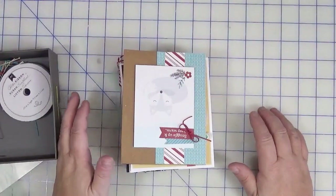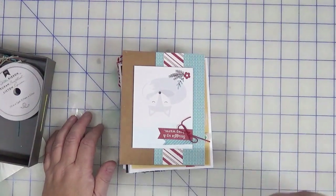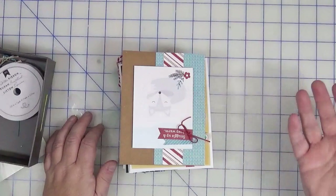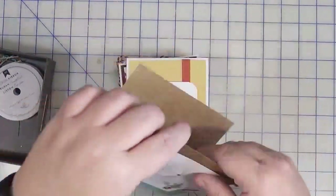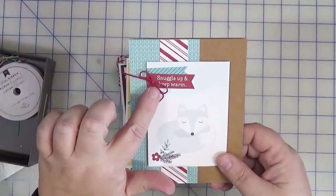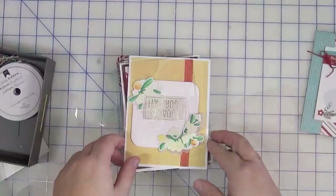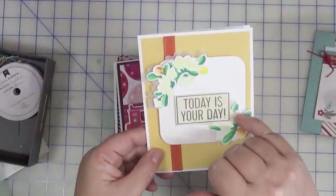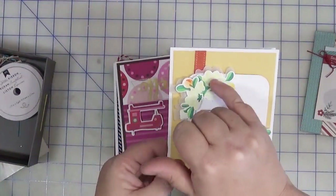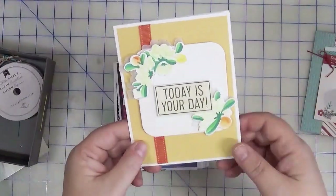I pulled out my card start box — these are cards that are in the works, either bases with scraps, cards that already had a focal element, or ones just waiting for a sentiment or finishing touches. For this one, it was pretty much done with the exception of a little bow, which I think is the finishing touch it needs, so I'm going to consider this one done. For this one, I had the card pre-done, pulled some yellow cardstock from my scrap panels, added this orange ribbon, and I'm considering this one finished.